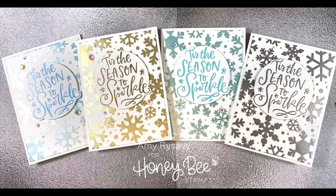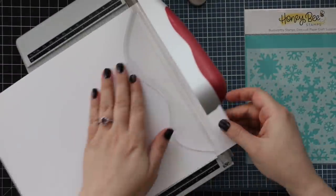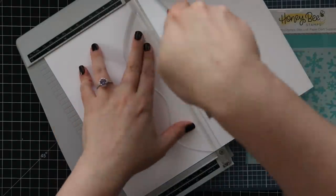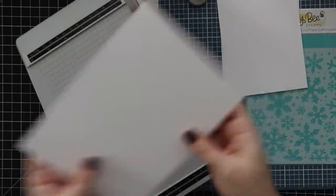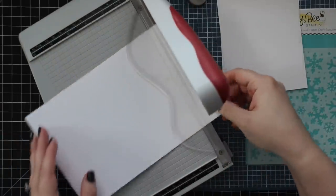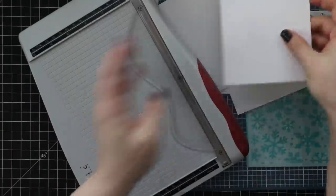Hello everyone, Amy here with Prairie Paper and Ink, and as usual I have multiple cards to share with you. I started with a full sheet of heavyweight white cardstock, cut it in half and then in half again, so I've got four pieces of white cardstock that are four and a quarter by five and a half — which of course means I'm going to make four cards.